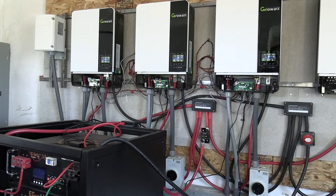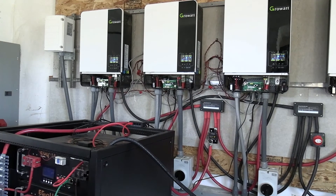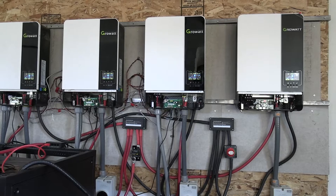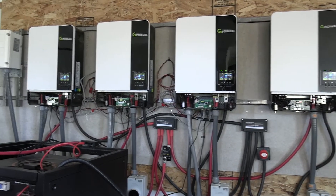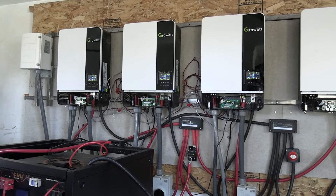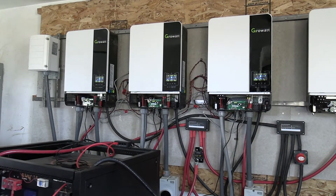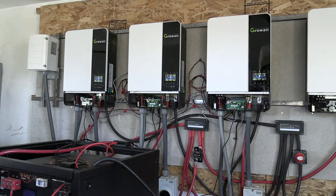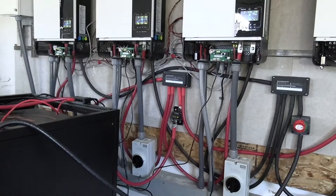In the meantime, we went ahead and since we were rearranging, we got some cement board behind the inverters and moved our wires around a little bit. We still got to strap some up and get them a little bit better organized, but it's not bad — better than it was.